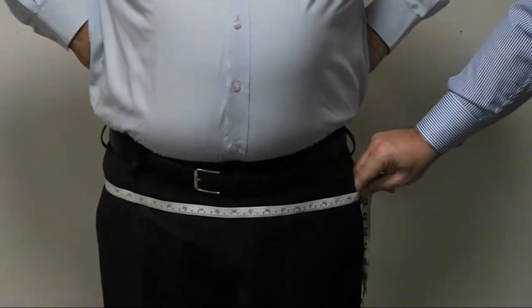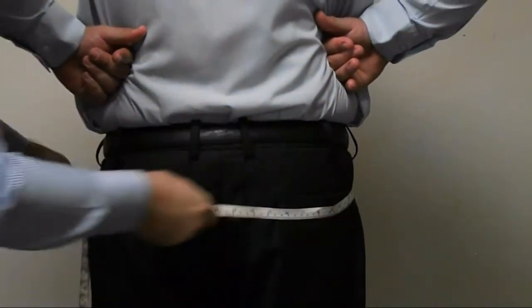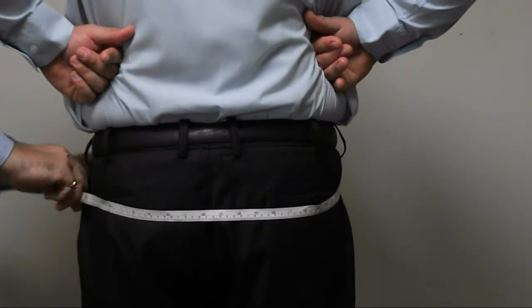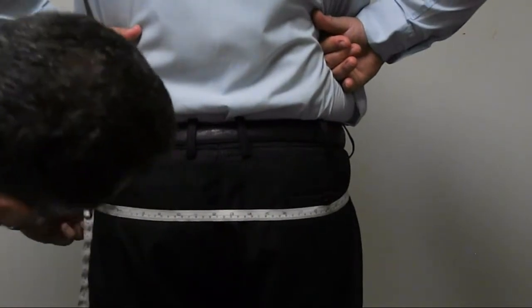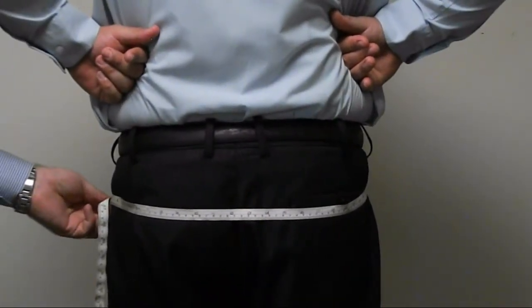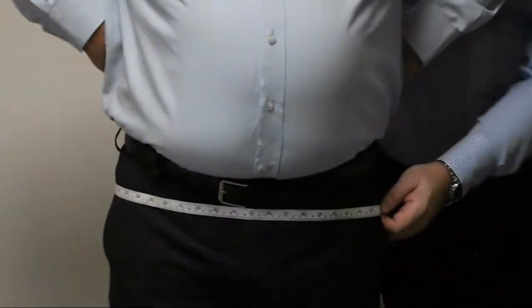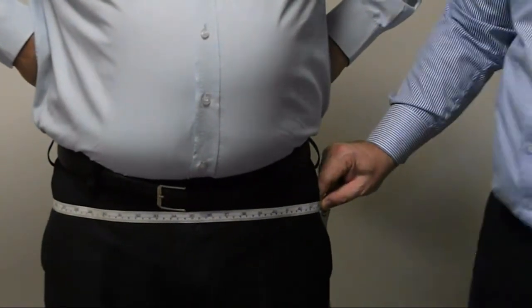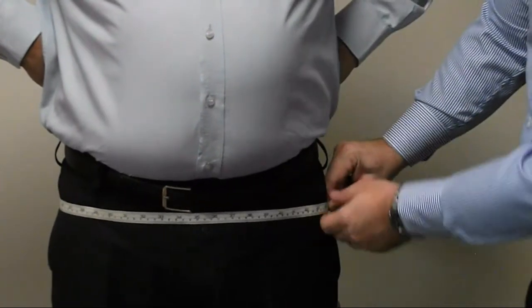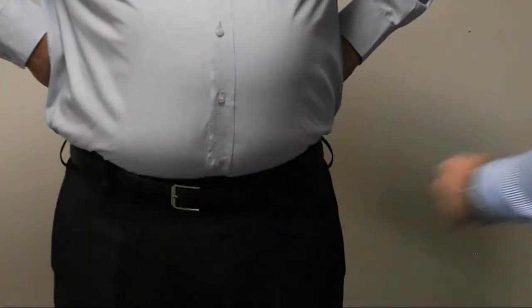We move down slightly to the hips measurement, also called the seat measurement. This is simply measured around the hips at the widest point of the seat. It's a measurement that needs to be snug. Often, just by looking side on, you can tell where the widest part is — the pointiest part of the bottom. The measurement needs to be horizontal and straight. We then take into account the customer's preference, whether they want a loose or a fitted fit. Not a particularly difficult measurement to take.